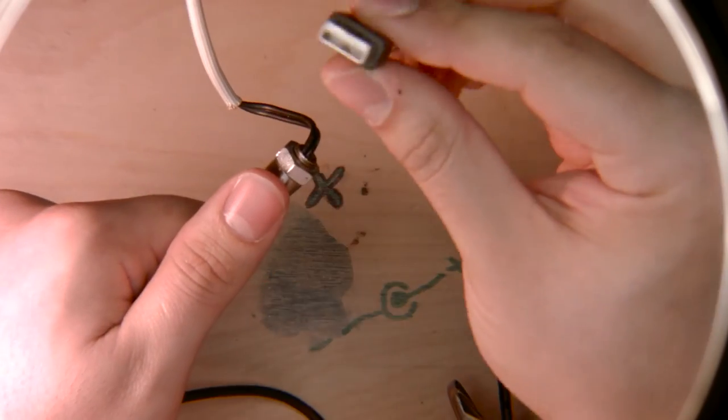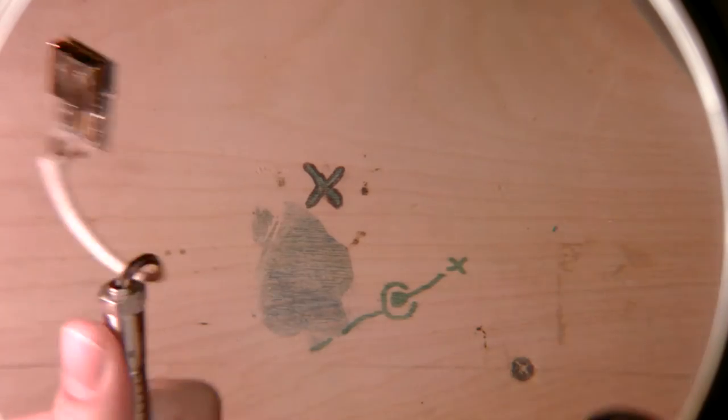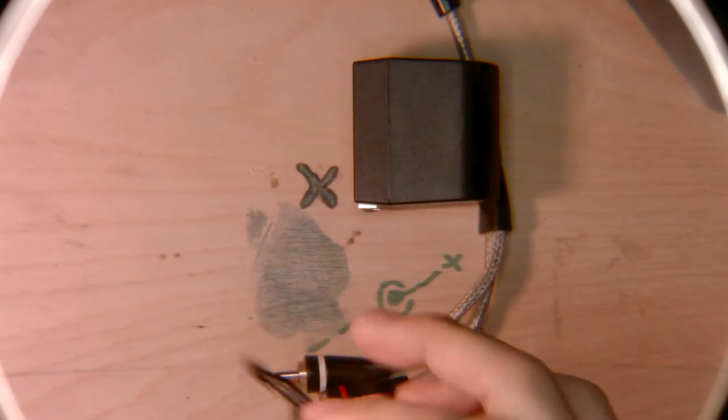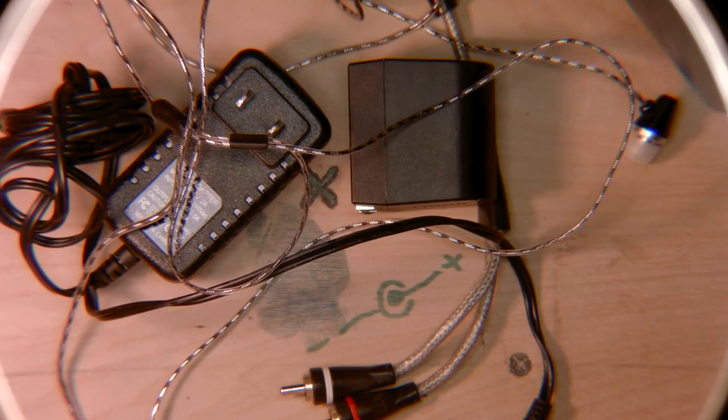There's also a USB male wire connected to it. And some other things like RCA, power bricks, cables, headphones, and maybe even a pen.